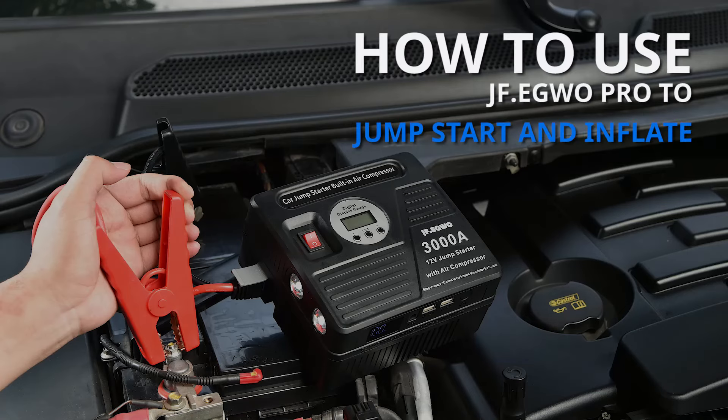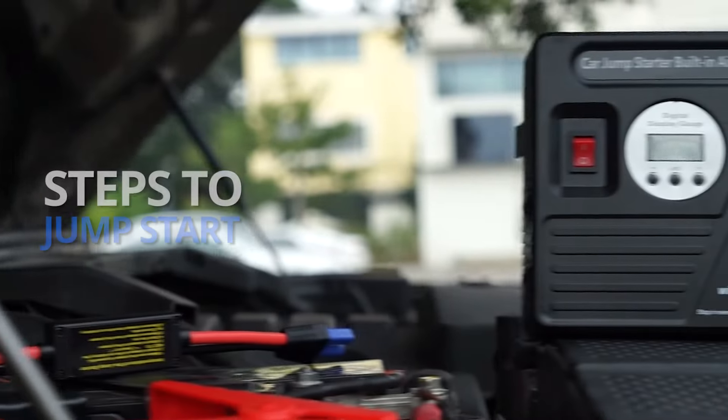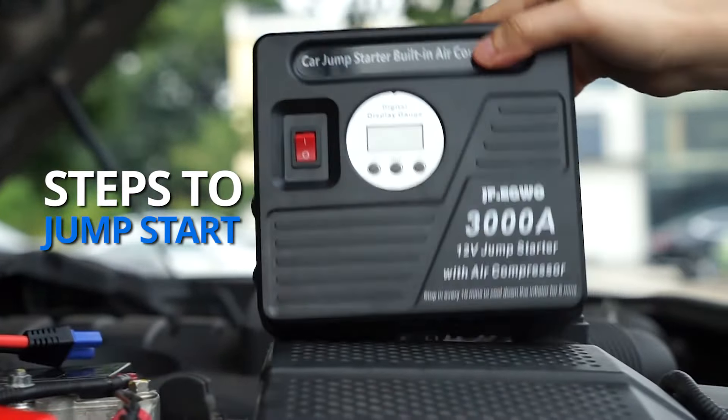How to use JF Eagle Pro to jump-start a vehicle and inflate a tire. Jump-starting a vehicle can be done in four steps.